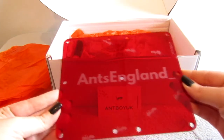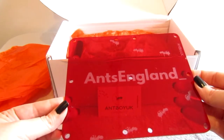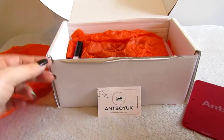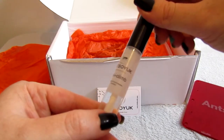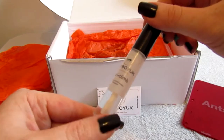Some ants can't see red light, so with this you can view your ants and keep them dark at the same time - super sweet. He's also thrown in some Antboy anti-climb. I normally use the talcum and rubbing alcohol solution, which works but doesn't look so great, so I'll give this a try and see if I'm swayed.